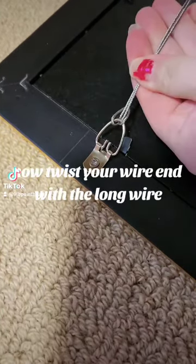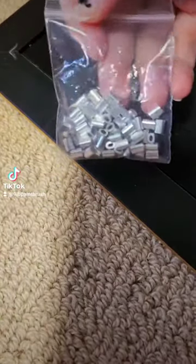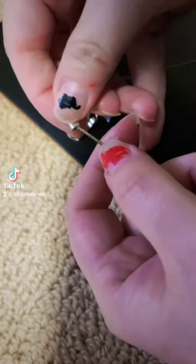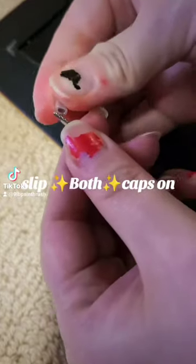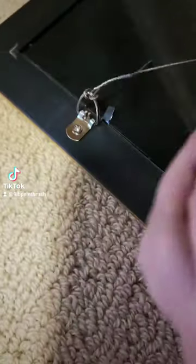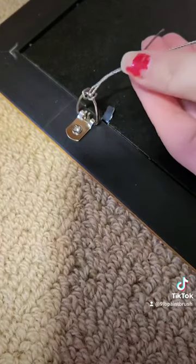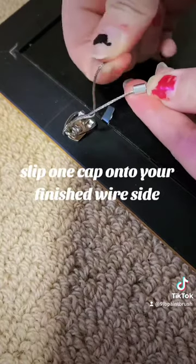Now twist your wire in with the long wire. Time for wire caps — slip both caps on, then slip one cap onto your finished wire side.